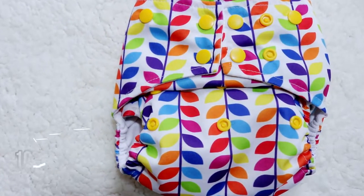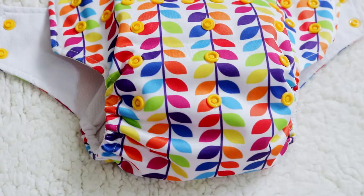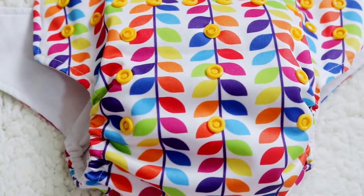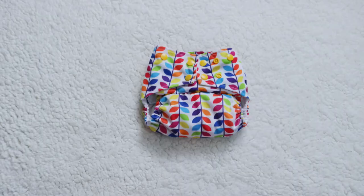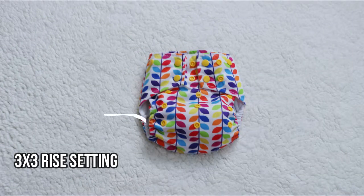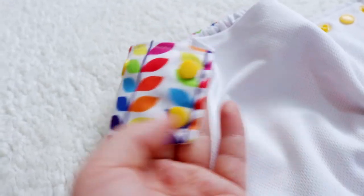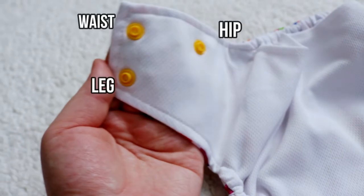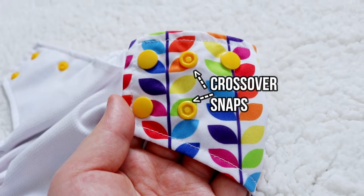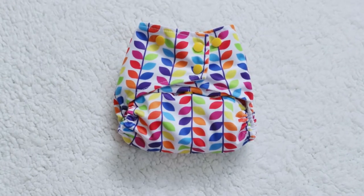This diaper is advertised to fit from 10 to 35 pounds. It has a 3x3 rise setting and two rows of snaps. The tabs have three snaps: one for the waist, one for the legs, and one for the hips. If you look at the other tab, you'll see that it has crossover snaps, which adjusts the waist to make it fit a little smaller for smaller babies.